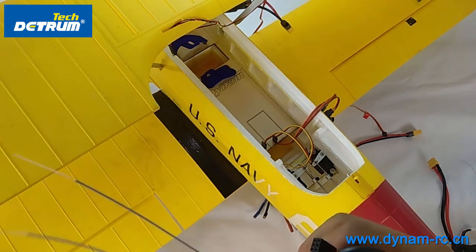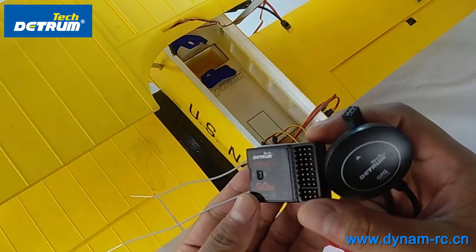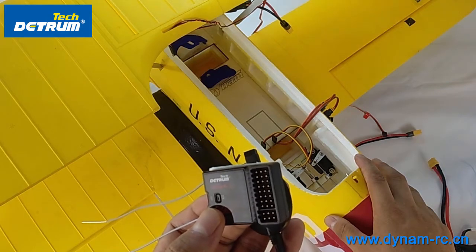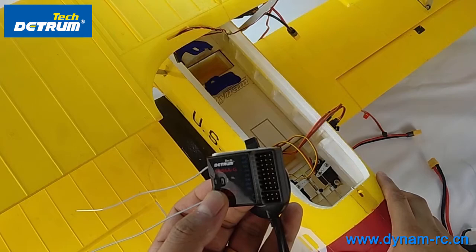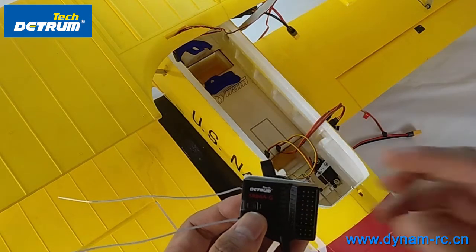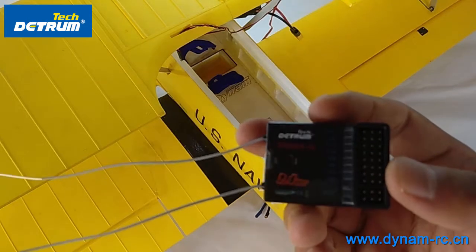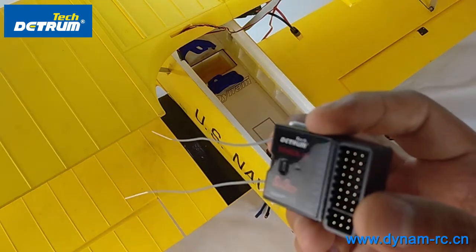In this video we are going to show the quick start: how to mount this receiver on the airplane, and also how to set the function manually and what to do before you fly it. First of all, we need to introduce the channels and the buttons and settings on this receiver.